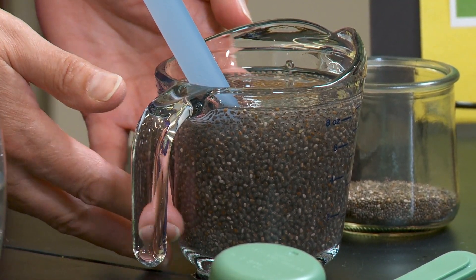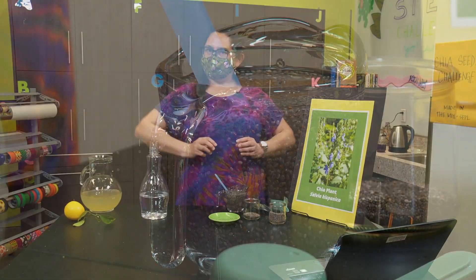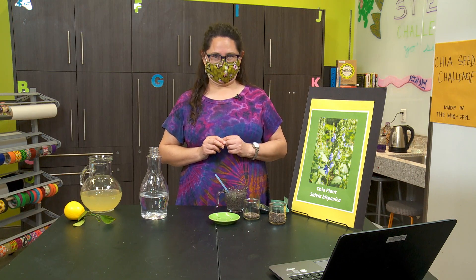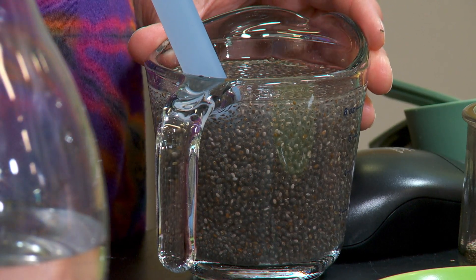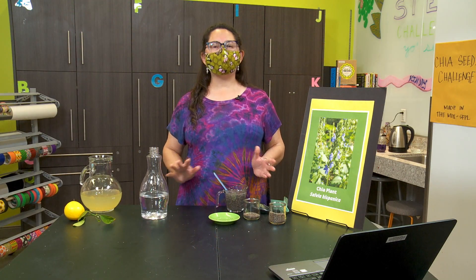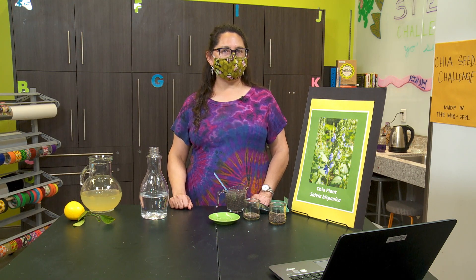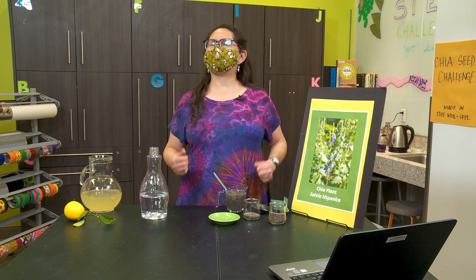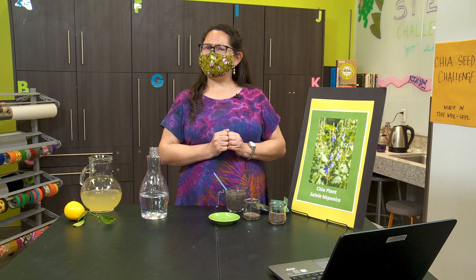Chia seeds have a gel-like covering on them that absorbs water. Scientists call this a mucilaginous coat. And if you think about the climate that chia seeds are native to — it's a hot, dry climate in central and southern Mexico, where the plants are native to — it kind of makes sense that whenever the chia seeds came into contact with water, they would soak it all up and try to keep it so that they could use it for sprouting.